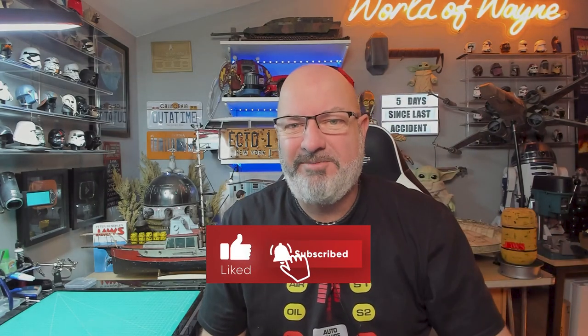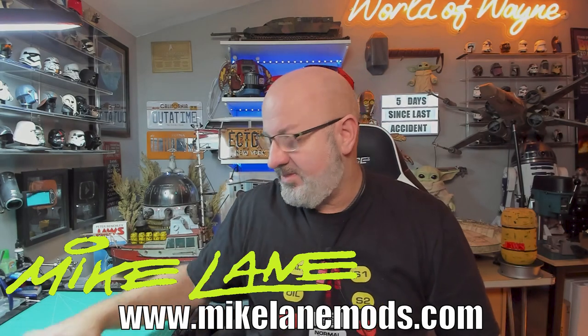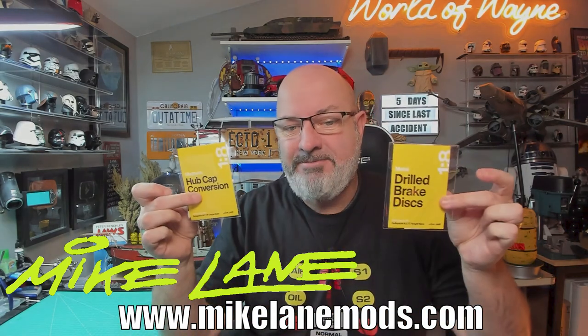Hi all, welcome to my channel — welcome to my world! Happy Wednesday. As you can see on the board, it's five days since I jabbed myself doing this Knight Rider build. Today we're not going to be doing any more stages. What we are going to be doing is I'm going to show you some modifications for the wheel and the brakes. These modifications come from Mike Lane — he's sent me some dual brake discs and a hubcap conversion.